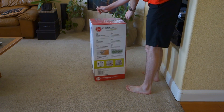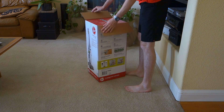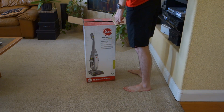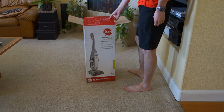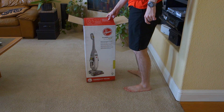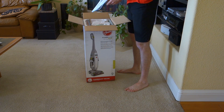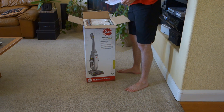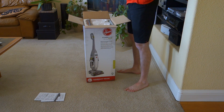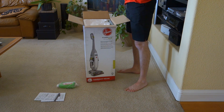We're going to cut the tape here off the top. Things inside the box include a hard floor cleaner base, an upper handle, 12 ounces of cleaning solution, a screw, a wood floor brush, a tile and grout brush, and the removable nozzle. First thing in here is the manual and quick start guide. We also have the Hoover Multi Floor Plus Hard Floor Cleaning Solution and the detachable nozzle.